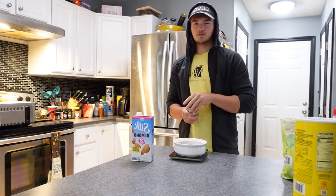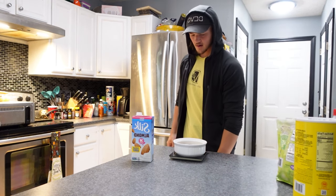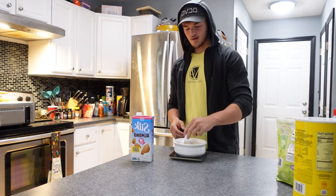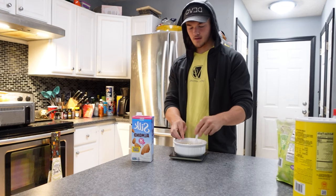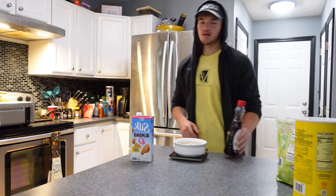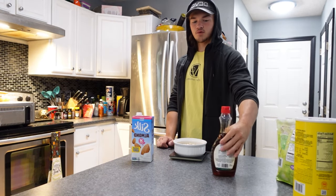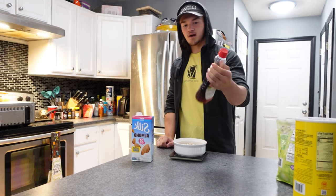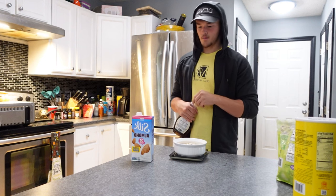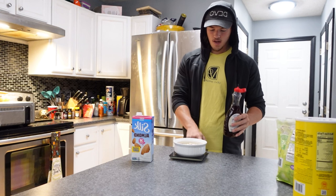Add 12 grams of chia seeds. Now mix up the dry ingredients — I'm going to use a plastic fork because I can't seem to find a spoon. Now add your wet ingredients: sugar-free syrup. This stuff is a life saver, it's a sweetener so it's going to make it taste better and it's not added calories. Add 15 milliliters of that — it goes a long way.